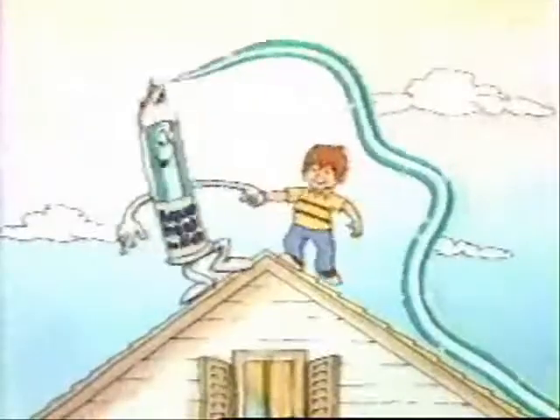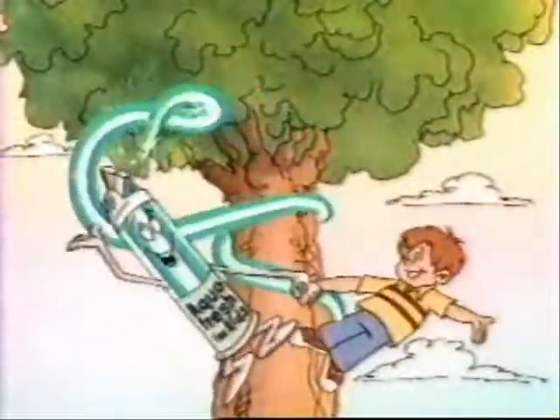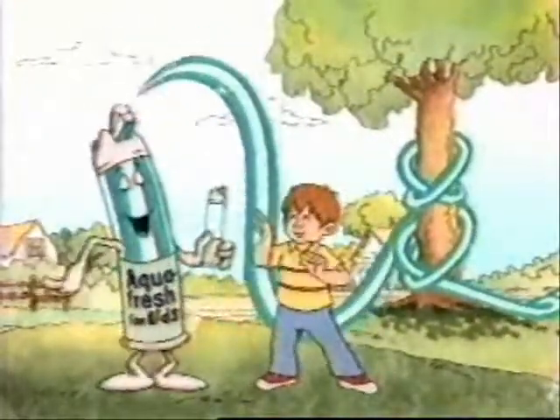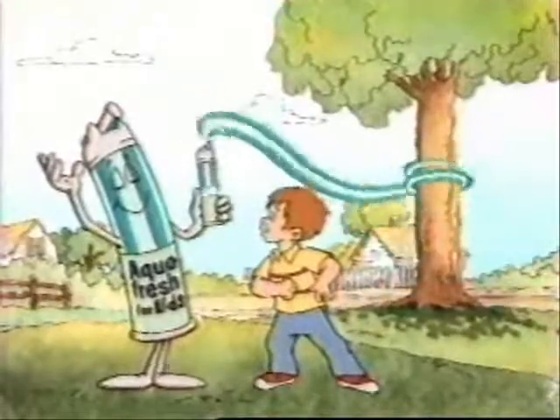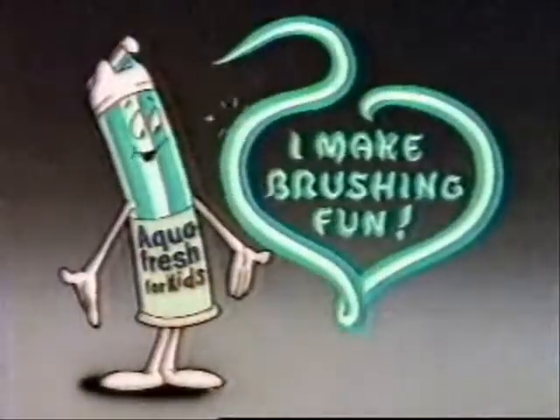It's got a zingy new taste kids love. I do, and it's easy to pump and has a neat top. Great, but how are you going to get those stripes in there? Watch. New Aquafresh for kids. I make brushing fun.